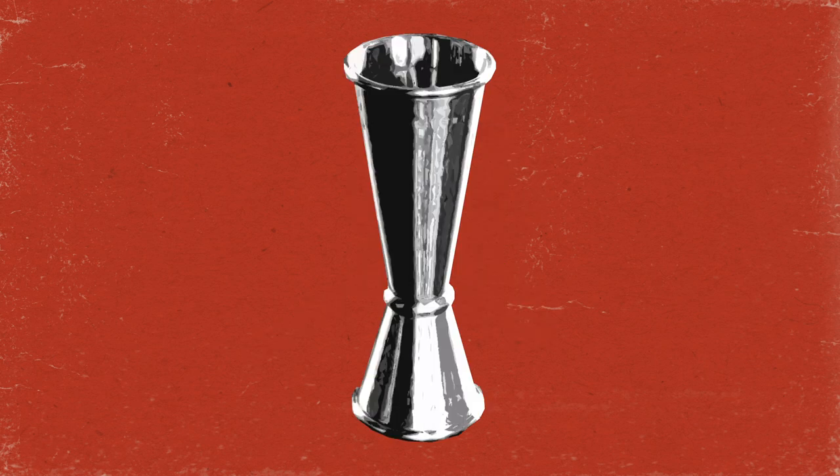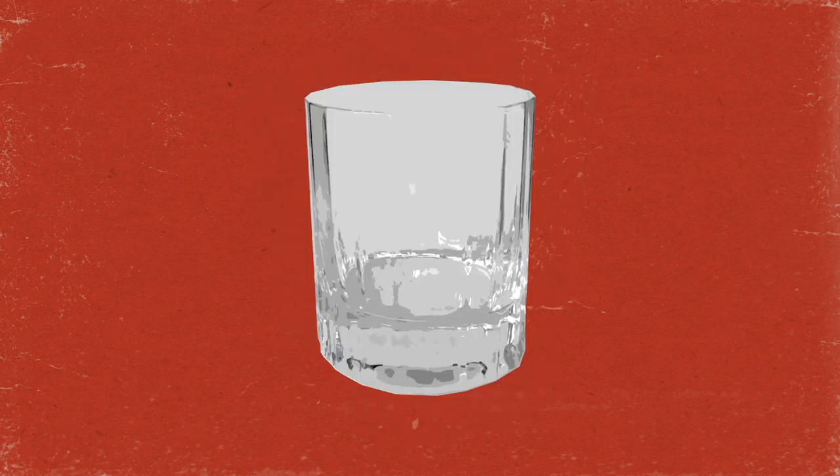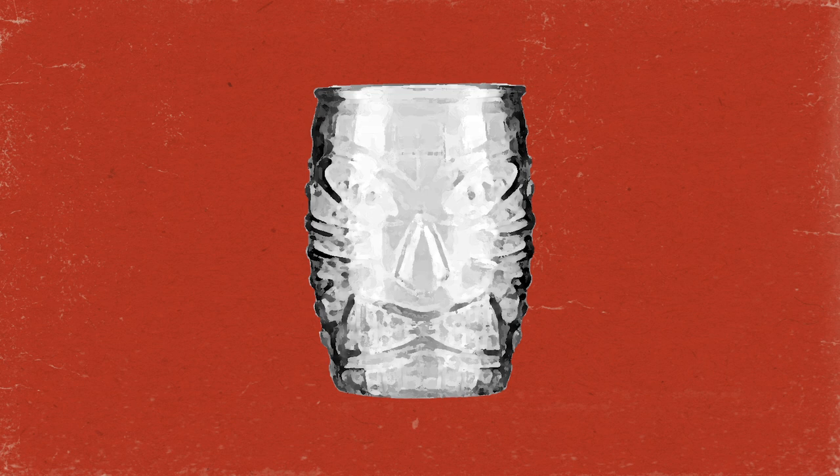You will also need a jigger, shaker tins, a rocks glass or something that's similar shaped but fun and in the tiki spirit, and a straw.